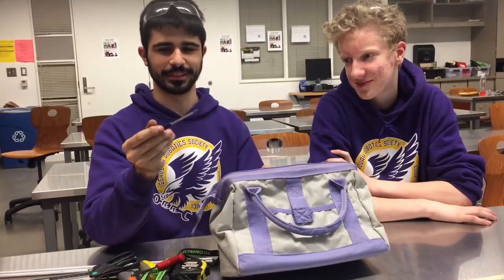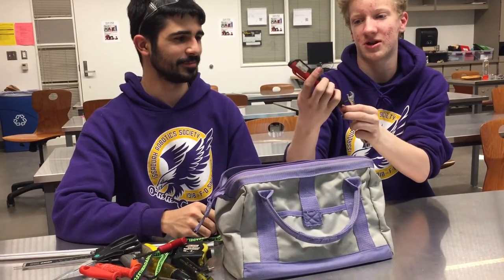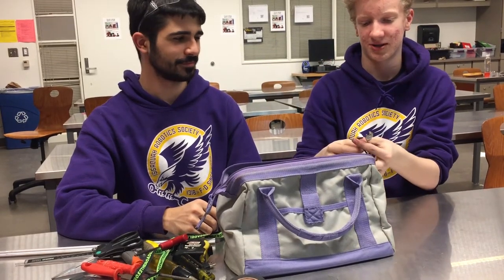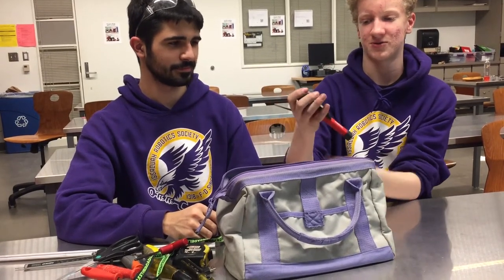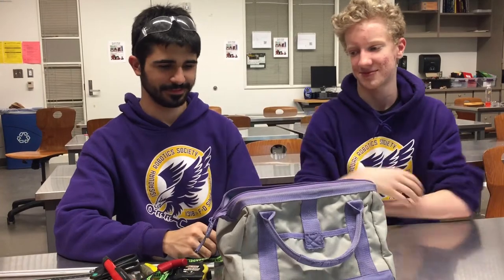And then we've got a small screwdriver that we use to put wires in the PDP. You never know when wires fall out. This is a magnet with a light on it — it's pretty cool. You can use it to pick up Allen keys or wrenches.